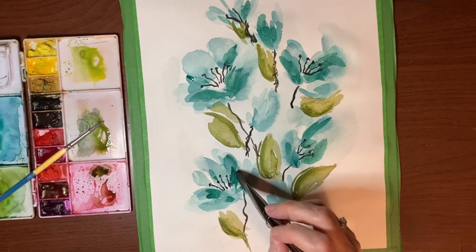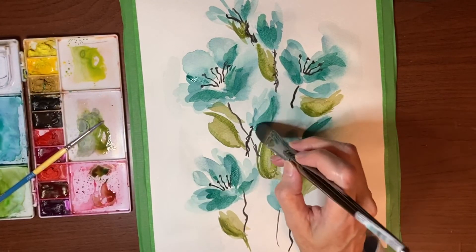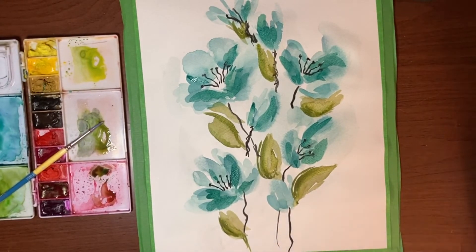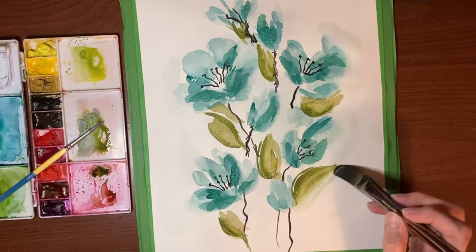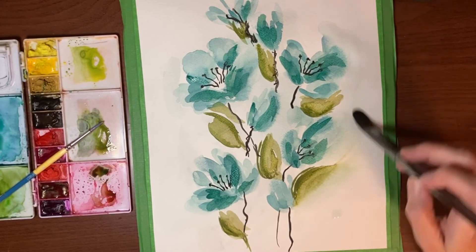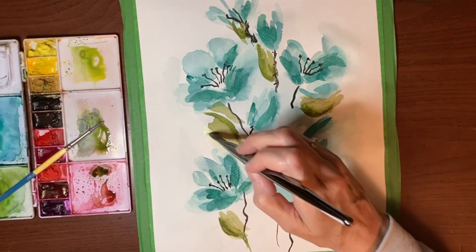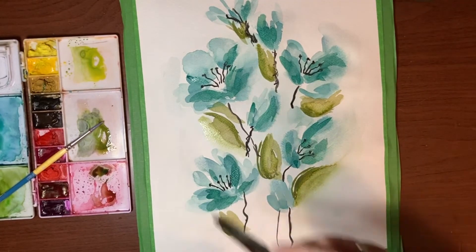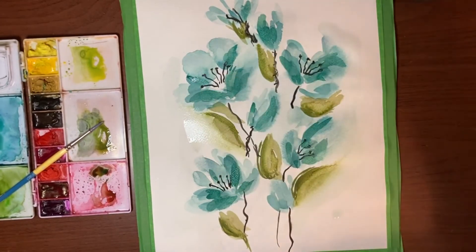I'm not going to lose all my white space today. This one looks a little left out here — there we go. You can even go in and fade out some of these leaves, blending those edges out just to give it some interest. I'm just reactivating that edge and letting it kind of bleed out.